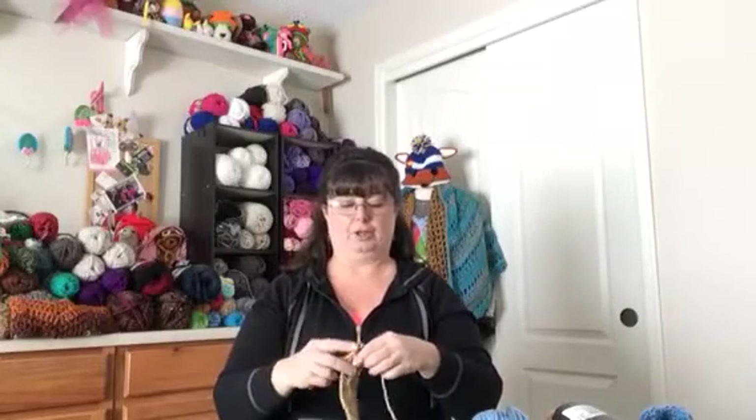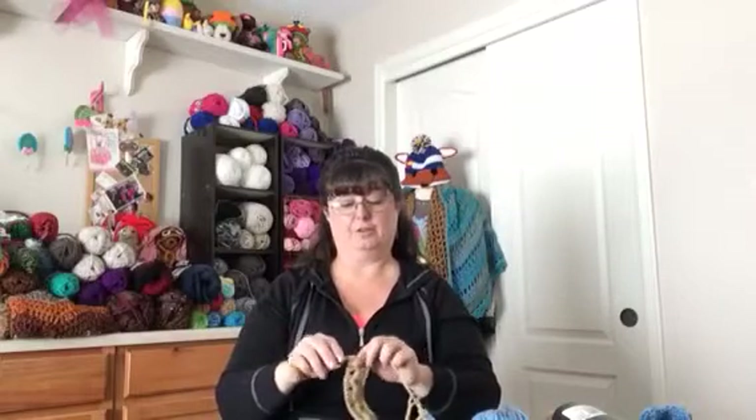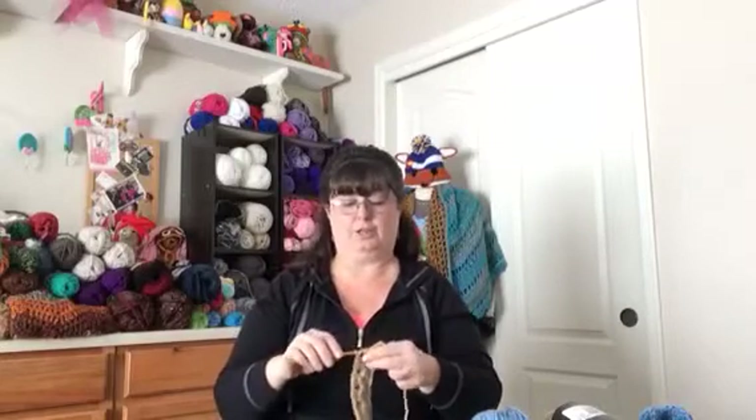Our YouTube channel is brand new — we only have a few videos right now — but our goal is to make video tutorials of our patterns and answer questions. It's a way for you to connect with me and put a face with Posh Pooch Designs. That's my goal, that's what I want to do.